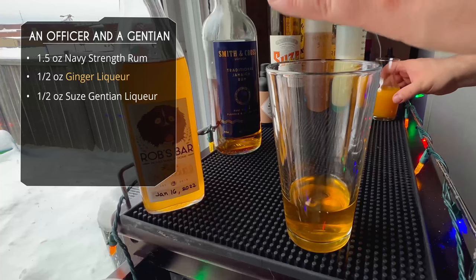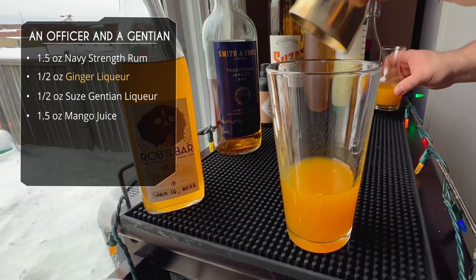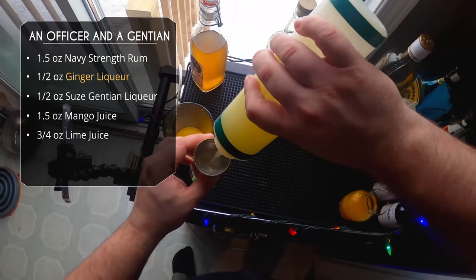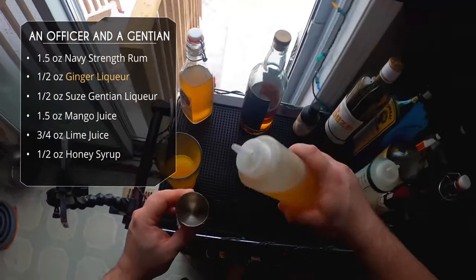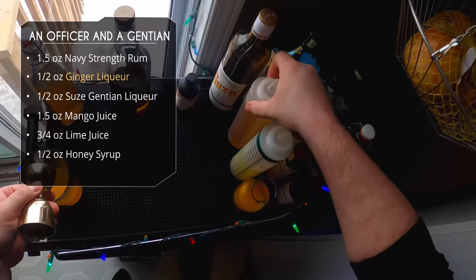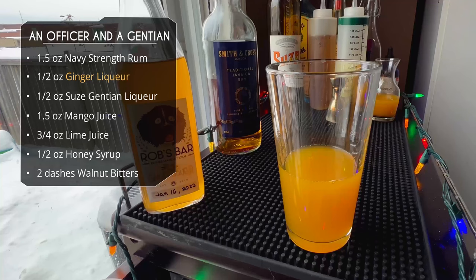After that, an ounce and a half of mango juice — this should have some nice tropical vibes, though gentian and ginger aren't typical tiki ingredients, so I'm very curious about this one. Then three-quarter ounce of lime juice, half an ounce of honey syrup — that's a 3:1 ratio, three parts honey one part water. Lastly, a couple dashes of walnut bitters; I'm using maple walnut bitters.